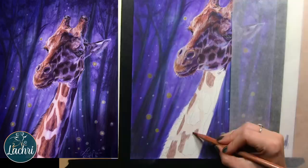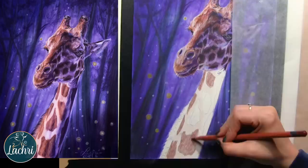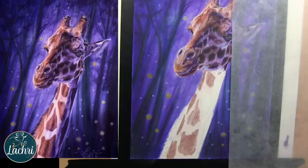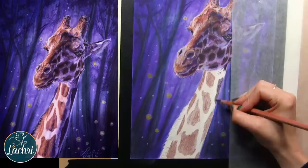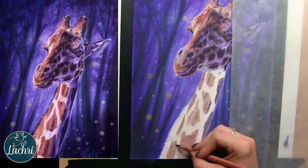I'm just blocking in my general colors, and see how flat things look when you just block everything in. This is why values — getting your darks dark enough, your lights light enough — are such a big deal. Because it seems to be a misconception of a lot of artists when they get started that things will look more realistic if they just knew the right color and put the right color in the right place.